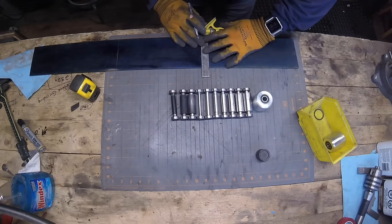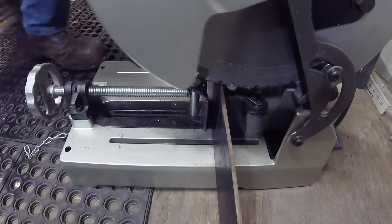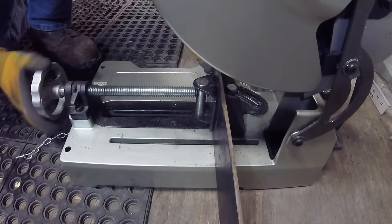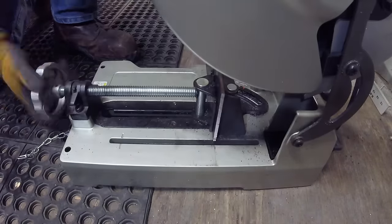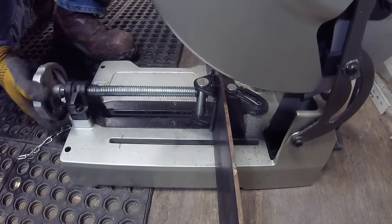I ended up going with these dimensions - I cut these pieces of metal at first at 12 inches, but I actually cut them down to 11. The material I used was just a 4-inch plate by 1/8 of an inch. I just cut those on the chop saw.